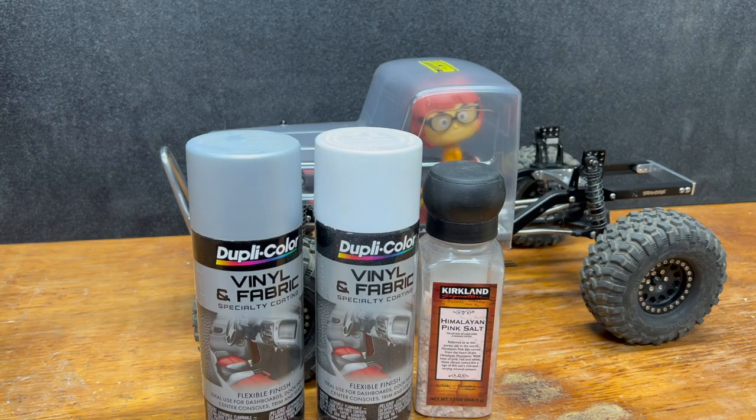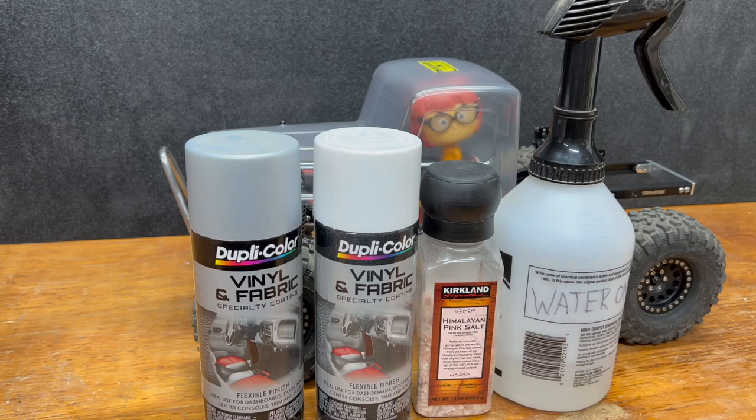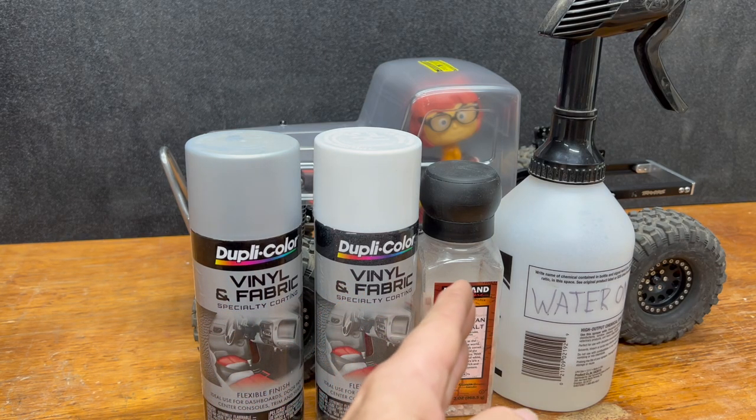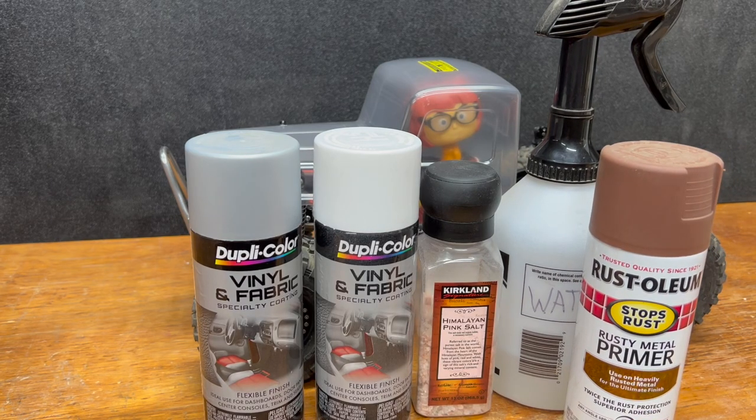Then there's salt — I can't find table salt so it's going to be Himalayan pink salt. It's got a grinder so it should be fine. You need a spray bottle of water to make the salt stick to the body. I don't have any RC-specific paint for the rust layer, so fourth over all that will be Rust-Oleum red — because if you're painting over an already polycarbonate-specific paint, you can use whatever it doesn't matter. Then for her final body color over top of that, I'm not sure yet.